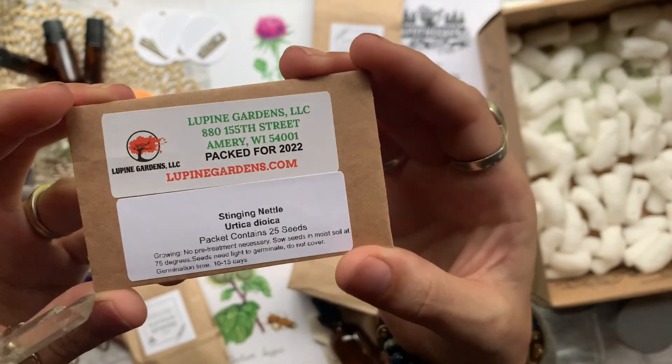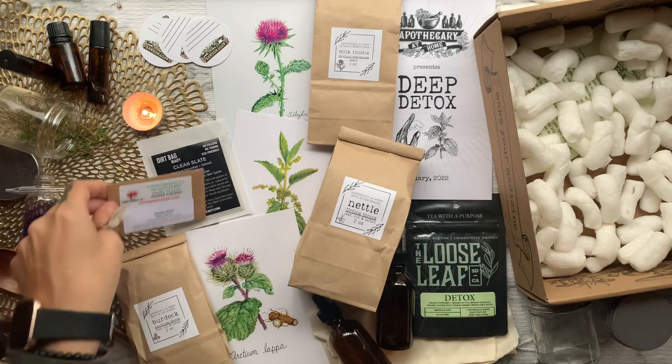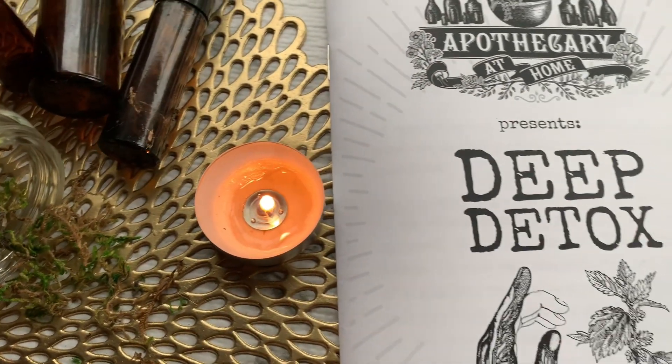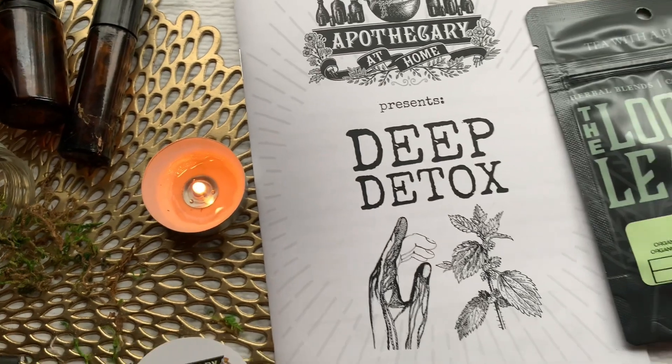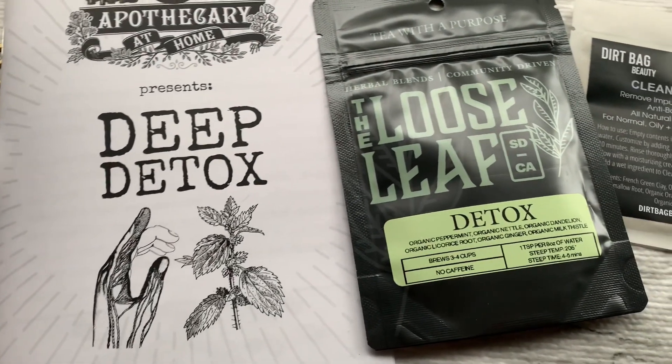I've actually been wanting to grow some stinging nettles so I'm super excited about this. I'm going to try to grow these this year, so if you want to stay up to date on that and see if I fail or make it, go ahead and follow me on my Instagram.